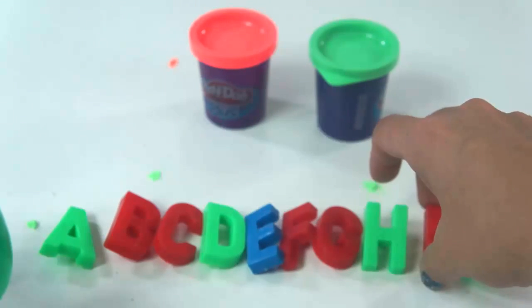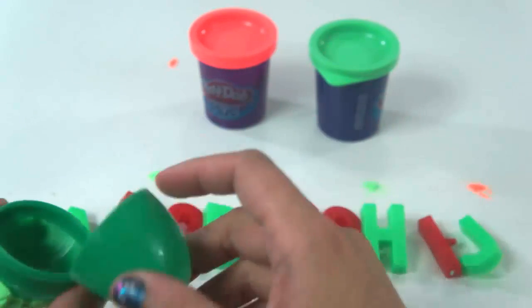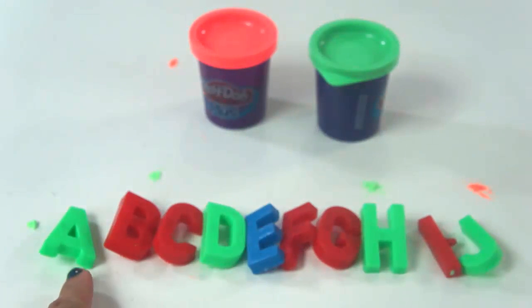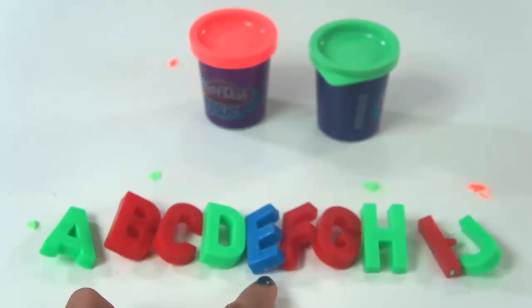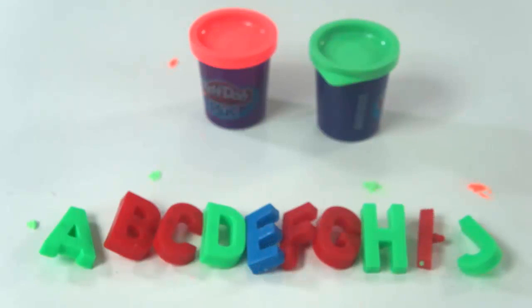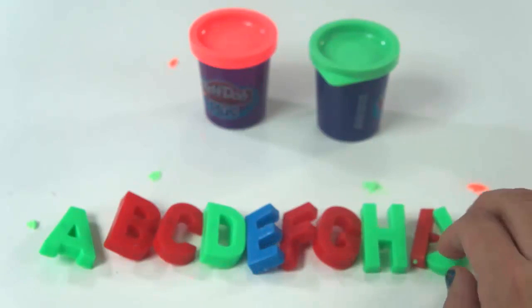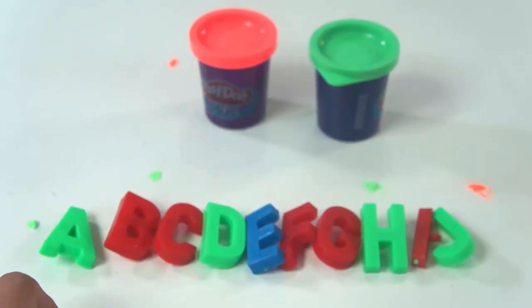Look! What do we have? Let's check: A, B, C, D, E, F, G, H, I, J. Now we have everything in order from A to J. That's all we have for now. Bye bye, and thank you for watching the video! Watch our next video for the next batch of letters. Bye bye!